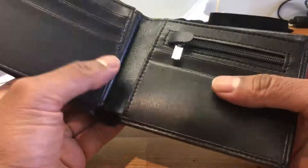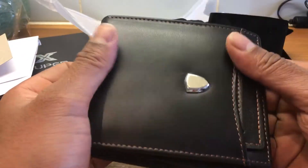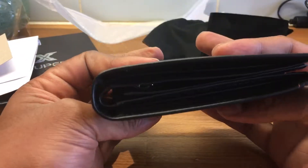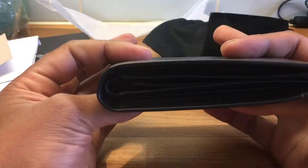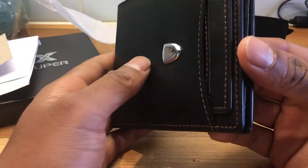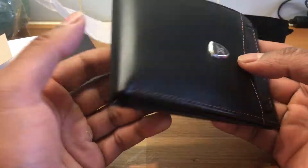If you're after a cheap wallet, this one seems fairly decent. I can't tell if it's real leather or not — it's supposed to be real leather, but for £15, it's pretty good if it is. Let me know if you've got any questions, guys, otherwise I shall catch you soon.